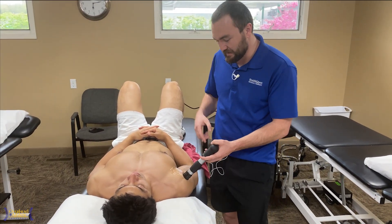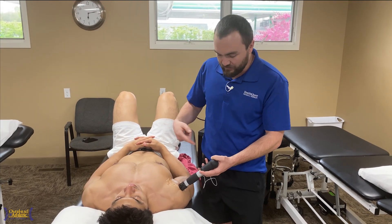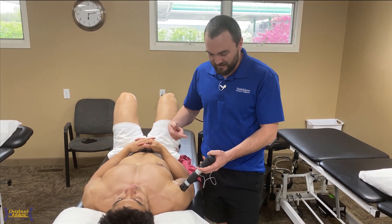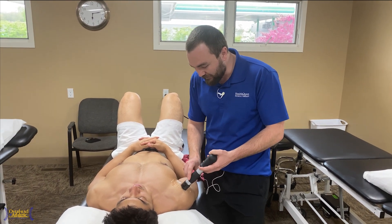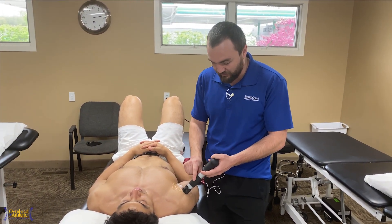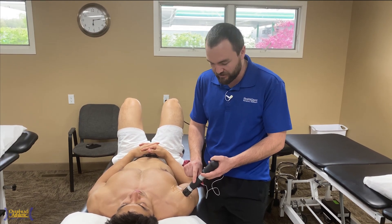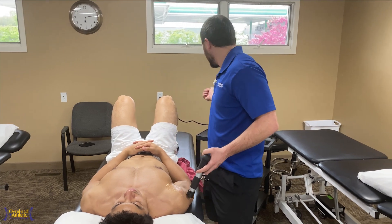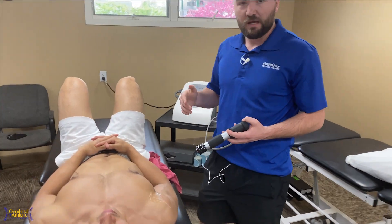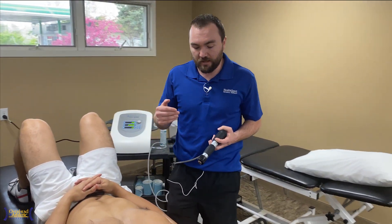After we get done with this, that's when we get out into the gym and start beginning with some exercise-based therapy. We move it around. Now, if we had calcific tendinosis or something, we could hold over one specific location. In this case, we just want to hit the entire anterior capsule. We've capped out at 2000 beats, which is exactly what we want to hit there.